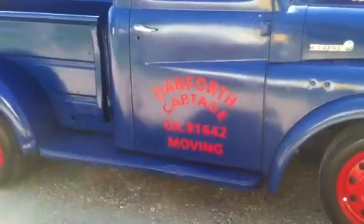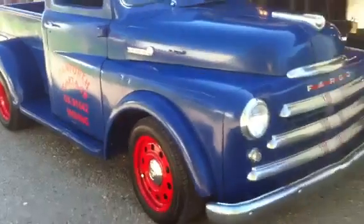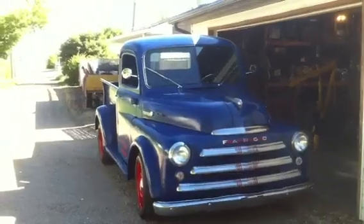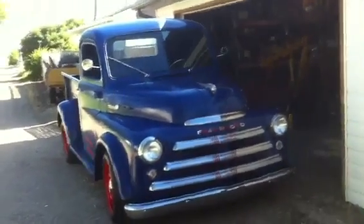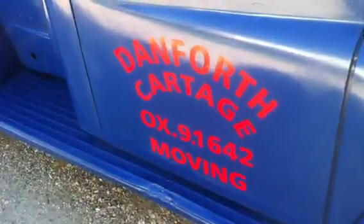If you're wondering about the lettering - Danforth Cartage - that was my grandfather's company in Ontario. I wanted some door art and I thought, why not make it real? Why not use door art that's legit, that's got some history to it? This truck has no tie to my grandfather's company other than that it's mine. The door art itself is actually legit - it's based on pictures of old trucks provided to me by my uncle.